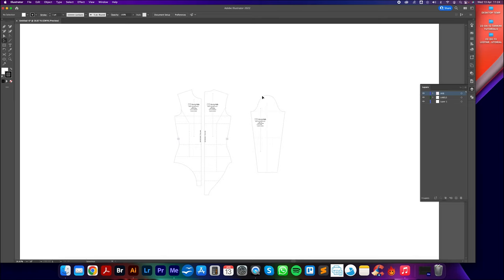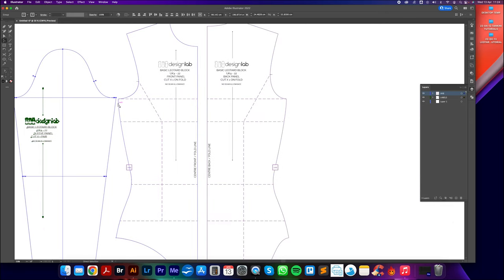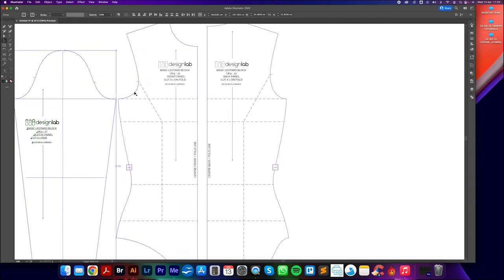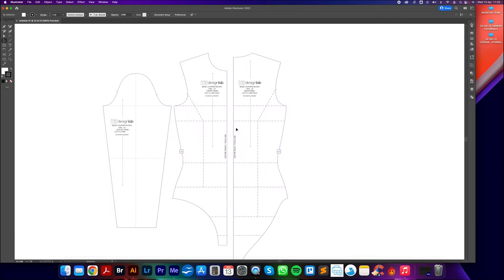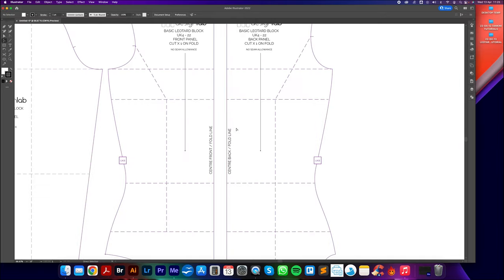I'm doing this because I don't want to make changes to the original document and ruin that pattern pack. So I'll simply close it and click Don't Save so those layers remain visible when we open the pack again. Now I'll rearrange the pattern pieces — I'll move the sleeve to the left-hand side by clicking and dragging with the big selection tool. Hold Shift to move around the board; hold Command and plus/minus to zoom in and out.